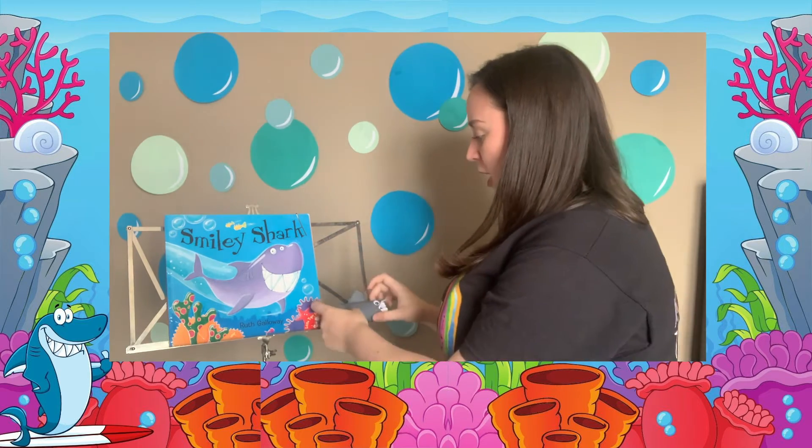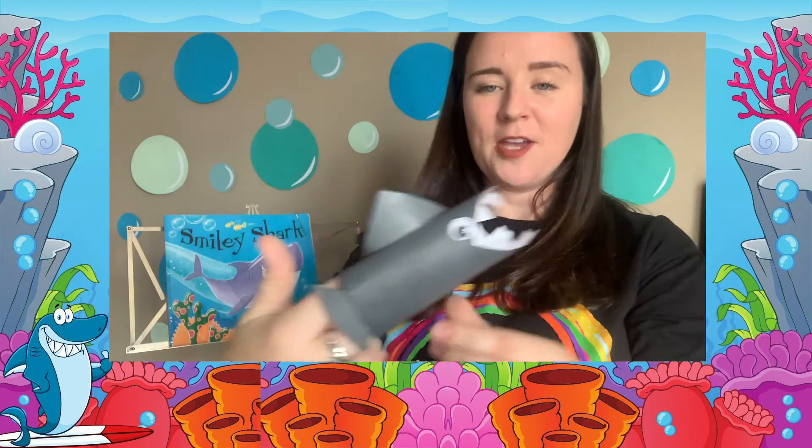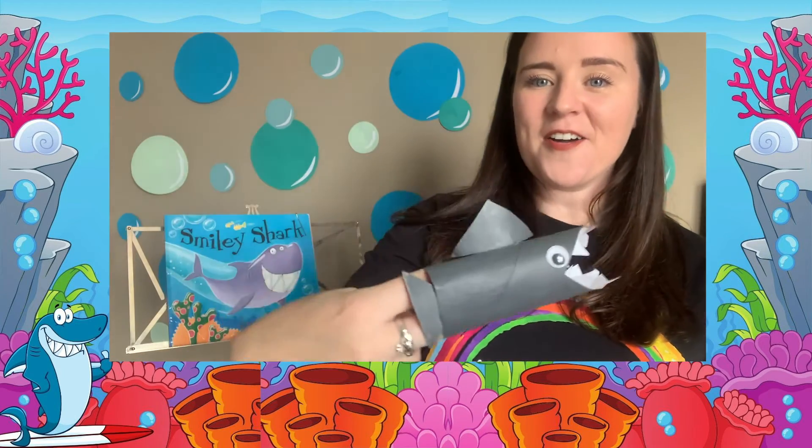you can make your own Smiley Shark. I've made a little video about how you can make your own little shark for the story. Enjoy!